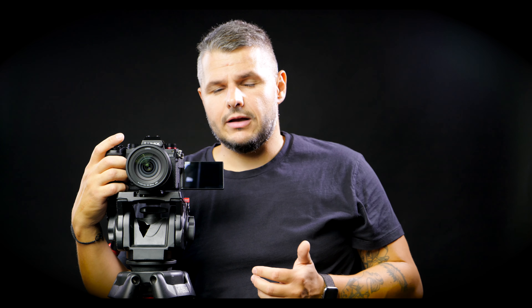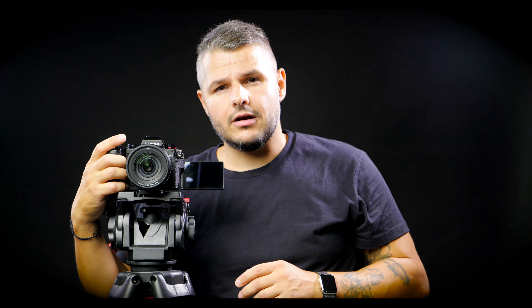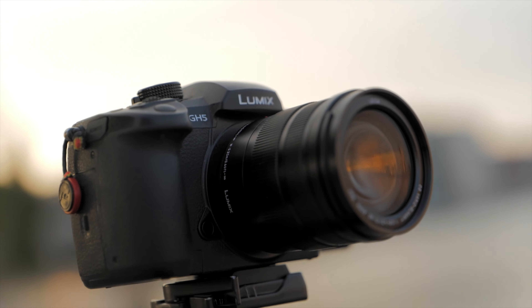I feel that the 4K in this camera is truly great. There is one codec you won't get in the S5 that you have in both the Panasonic GH5 and the S1H, and that is the All-Intra codec. I do shoot All-Intra with the S1H, but when shooting with the GH5 I always use the Long GOP because the quality is more than sufficient and it gives you really small file sizes.